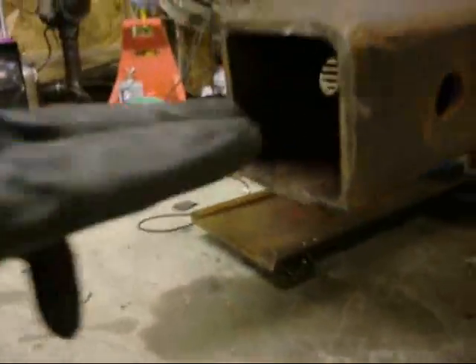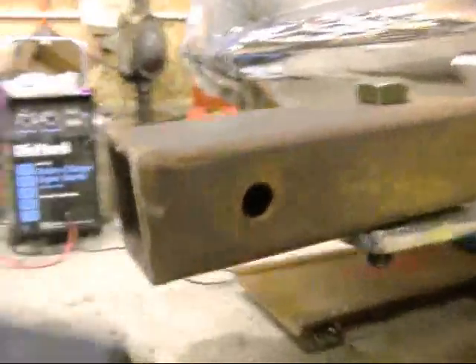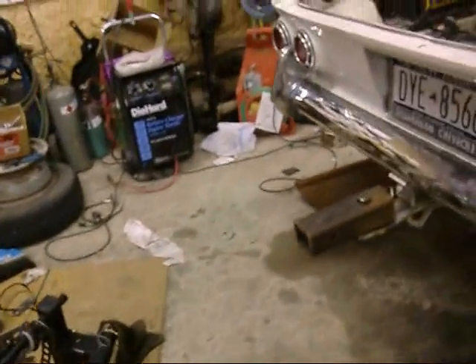I'll put my bike rack into here and I've got a bike rack with a Spider. It doesn't have a lot of weight - bikes weigh 30 pounds, the rack weighs probably 50-60 pounds, so 125 pounds total.